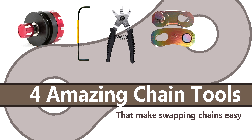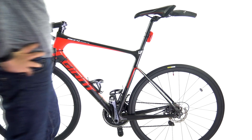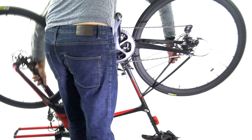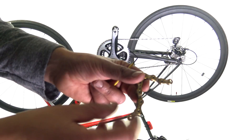Have you ever noticed how some people's chains are super clean no matter what? Or maybe you want to put on the latest bling jockey wheels — those ones without the old brass bushings. Maybe you wanted to check up on your drivetrain friction step by step. Or perhaps you've got a big ride coming up and it's time to change your cassette or your chain ring. Well, the best way to do this is without the chain on the bike. And let's be honest, up until now, changing and removing the chain has been a real pain. Well, here come four handy tools that make this job a breeze every time.